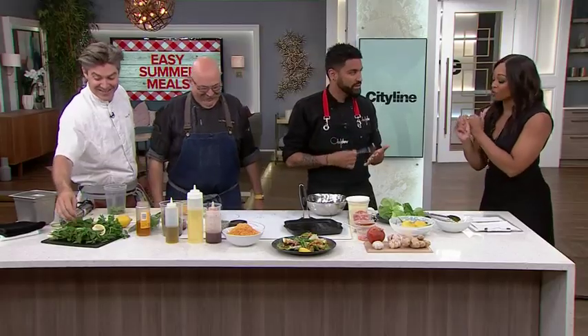Summer comes around and I think that everything should be easier — and everything actually is easier. Marriage is easier. Parenting is easier. Fitness is easier. It needs to be easier in the kitchen.